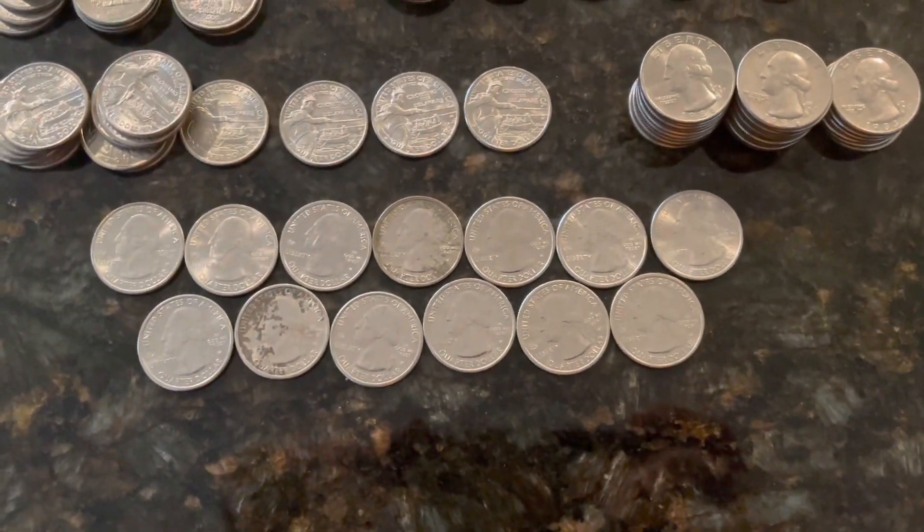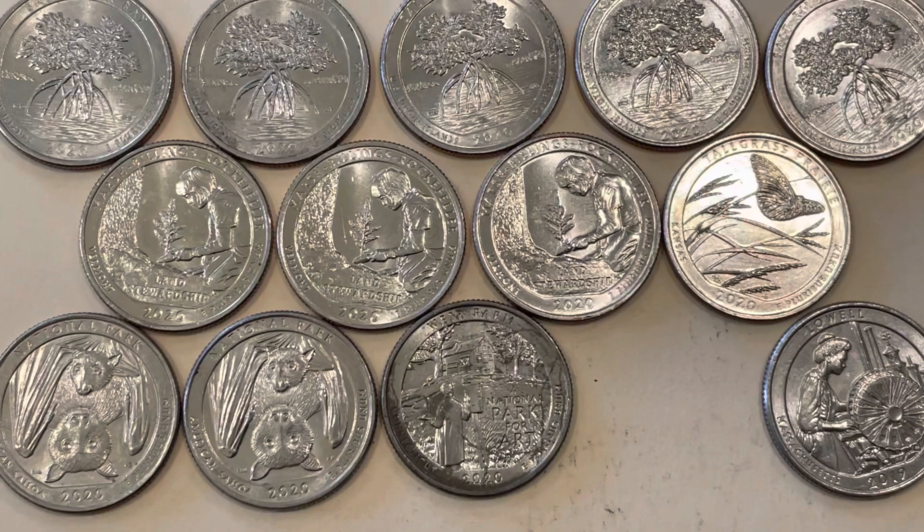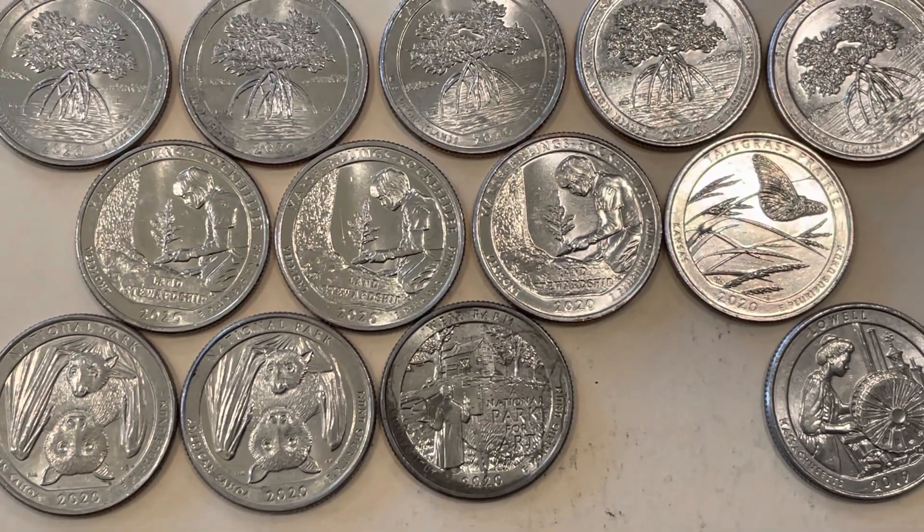Welcome back, Coin Mojo — it's quarter time. For the month of October I did manage to pull 13 West Points, all of which were 2020 with the exception of the lower right, which is 2019. All the 2020s carry the privy. The top five are Salt River Bay, the next two are Marsh Billings Rockefeller — three of those — then one Tall Grass Prairie, two of the National Park quarter which is the Weir Farm.